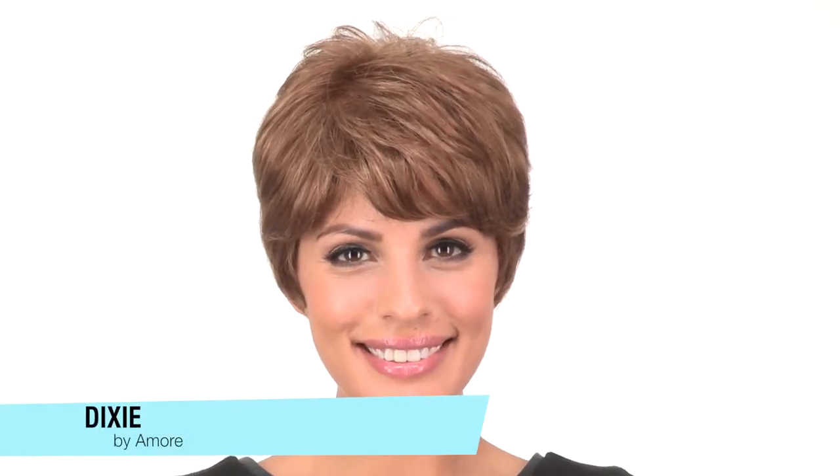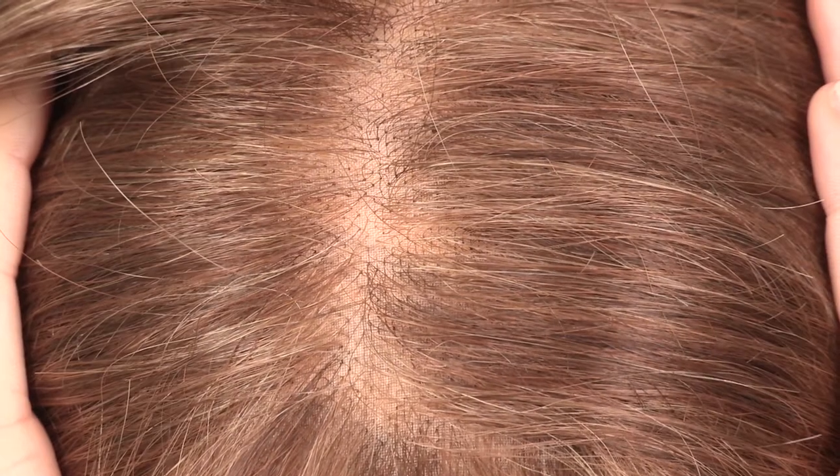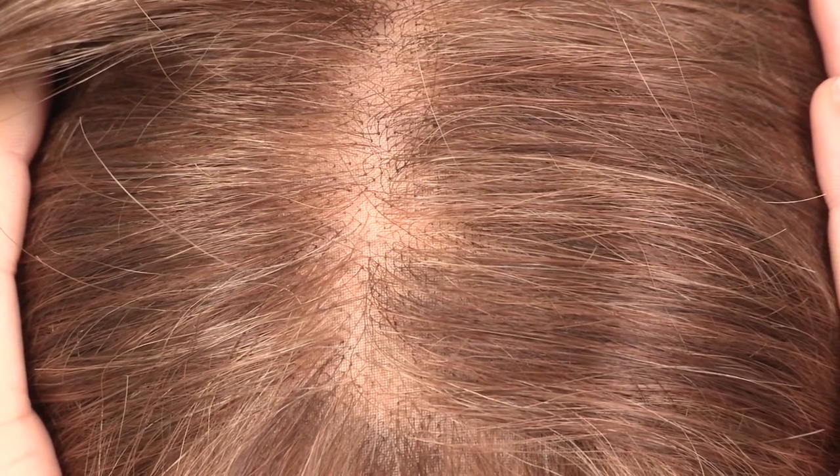Dixie by Amore is a flattering short cut with a soft bang and a full monofilament top. The hand-tied top gives you the look of your own hair growth where it's parted, and it also gives you natural volume and allows you to change the part around.